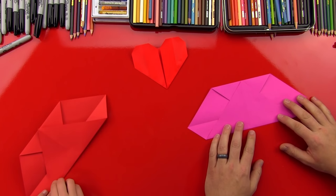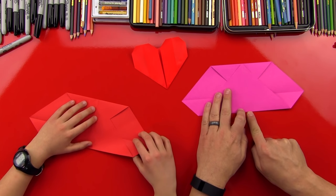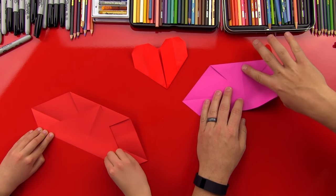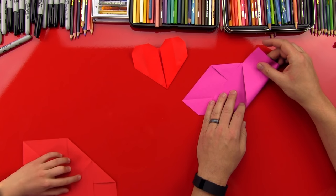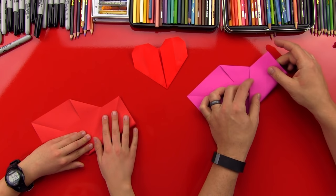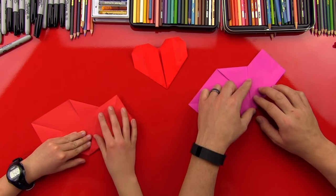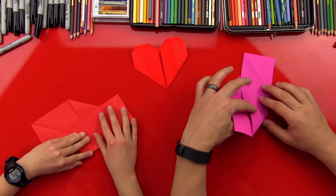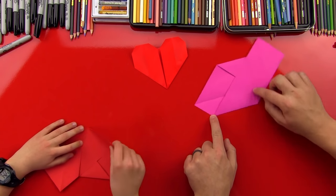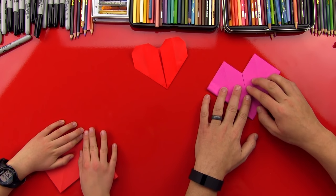Like that. Now we're gonna do the next step. We're gonna fold this edge right here to the middle of our model. Fold it up. This point should line up with the top. Look, it's already turning into a heart! Now we're gonna do the same on the other side — fold this edge to the middle. Fold it up. Kind of like we're doing an airplane, huh?